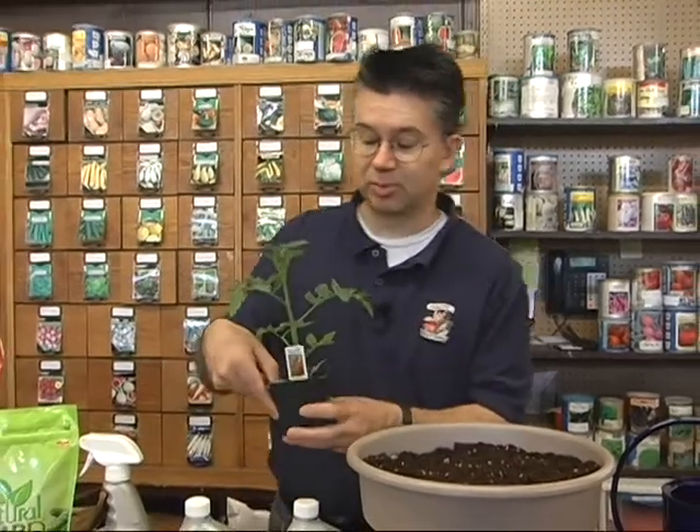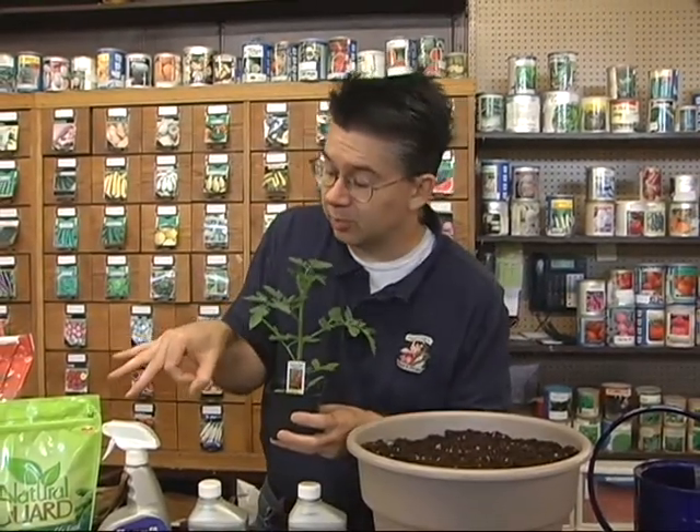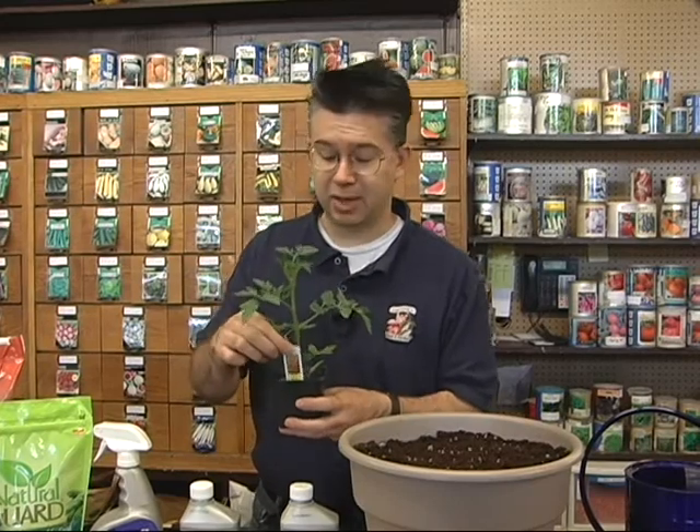This tomato plant here is a Sweet Baby Girl — one of our favorite cherry tomatoes. They don't get too big, just super sweet, and they cluster up like crazy. Once they get producing, they produce like mad.